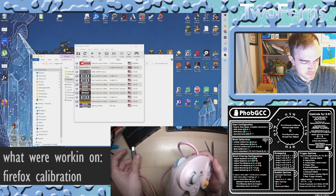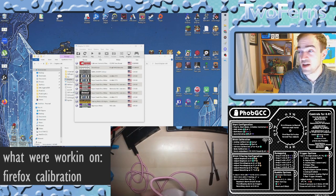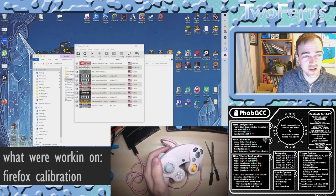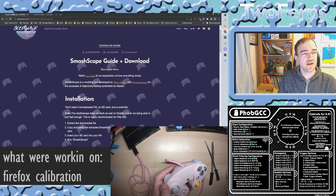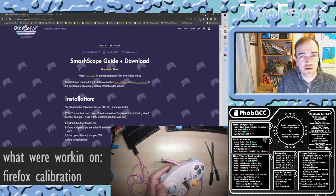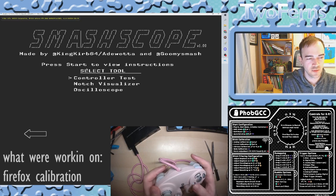Today we're going to be using Smash Scope to calibrate because it's just way more accurate than using Uncle Punch, 20XX, or any of the other ones. I've got it here already installed, but I'll include some links in the video to both Dolphin 5.0, which you need to run it — you can't use a Slippi version — and Smash Scope by the Gum Wave dudes. So I've plugged in and we're going to boot up Smash Scope.